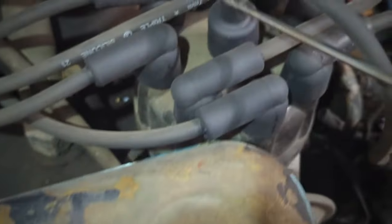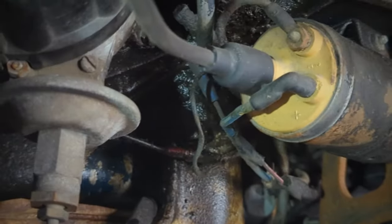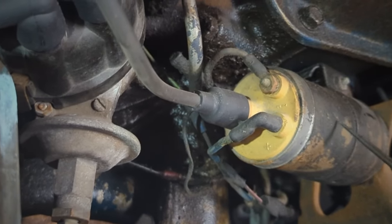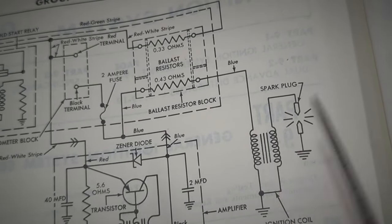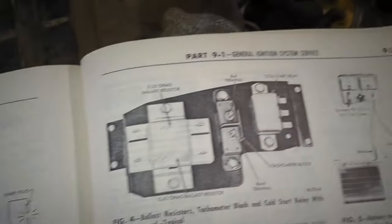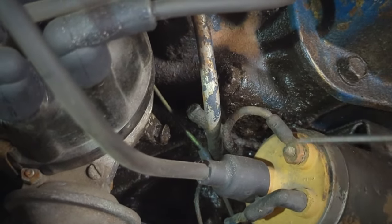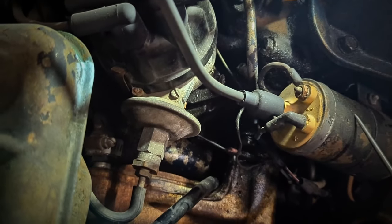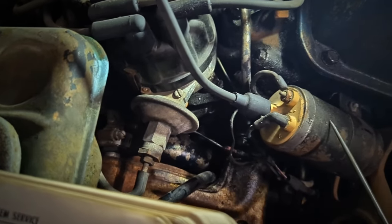We've also got a distributor — it's an FE engine so the distributor is where it is. And here's the coil. These coils may be a little different than a standard coil. I couldn't find anywhere in the book that says it's different, but it does show it's internally grounded. The posts are closer together on this one than on others. So there is something different about it — make sure you have the right coil if you're replacing or rejuvenating the system.